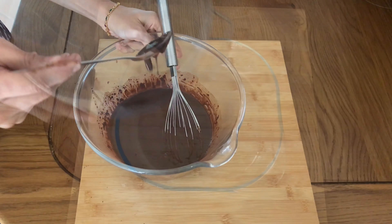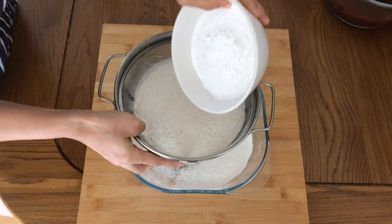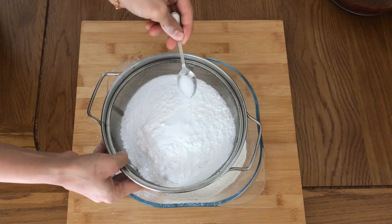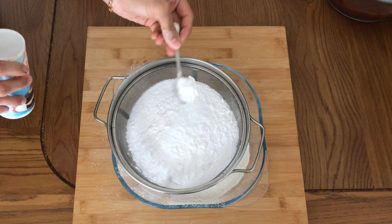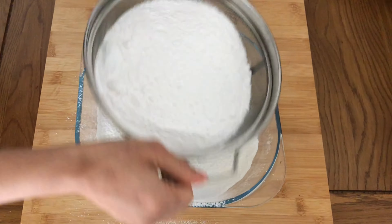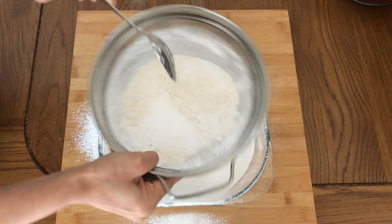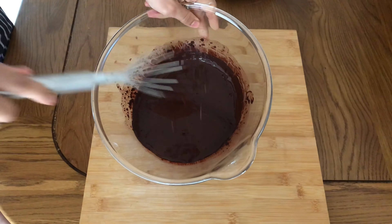Let's get our flour mix ready. In a sieve, first goes in all-purpose flour or maida, then caster sugar or powdered sugar, then about 3/4 teaspoon of salt, and about 3 teaspoons of baking soda. In this recipe I'm not using baking powder, so I'm replacing that with extra baking soda and some vinegar which I'll add later. If you don't have vinegar, you could replace that with lemon juice. Let's sieve all this out now.